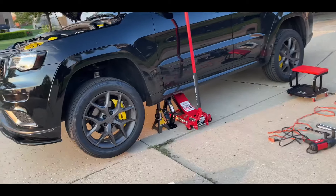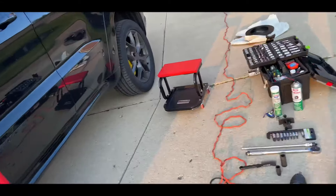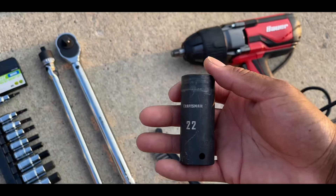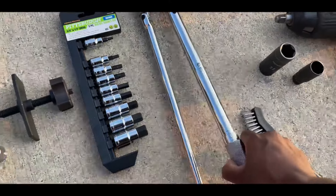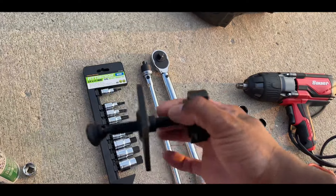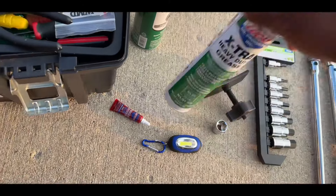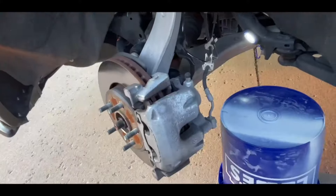The Jeep is jacked up. I'm only going to show the front and rear on the driver's side because whatever you do on one side you do virtually the same on the other. You're going to need an impact wrench, a 22-millimeter socket for the lug nuts, a wire brush, torque wrench, breaker bar, socket set, a piston compression tool for the calipers, a light, grease, non-chlorinated brake cleaner, and blue loctite.